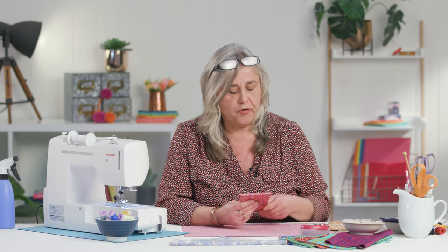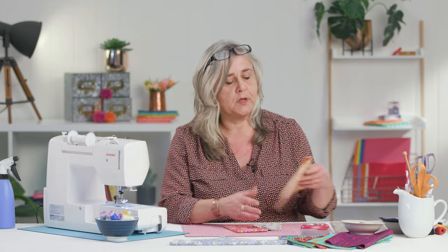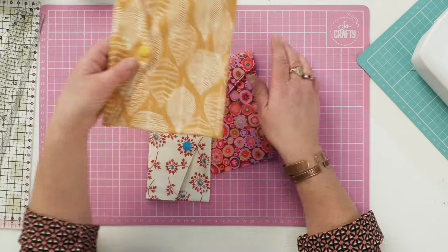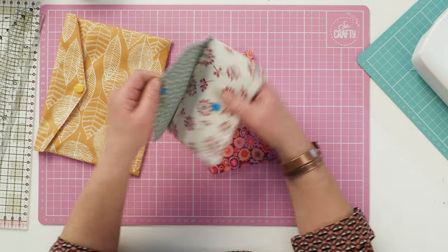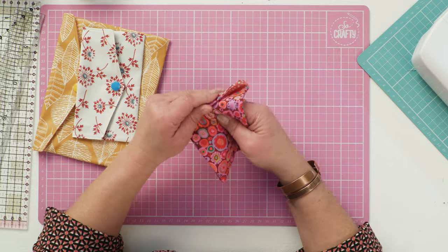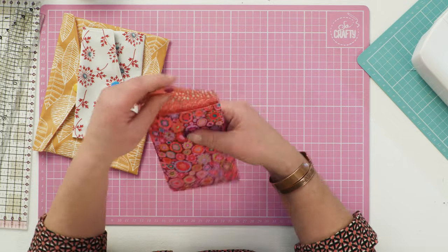Hi, welcome to the Crafts Channel. My name's Corinne Bradd and I've got a great project for you today which is a very easy lined pouch. You can make it any size you like, from pretty much any fabric you like and in any orientation that you like.